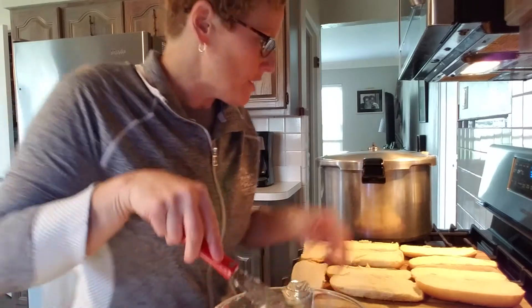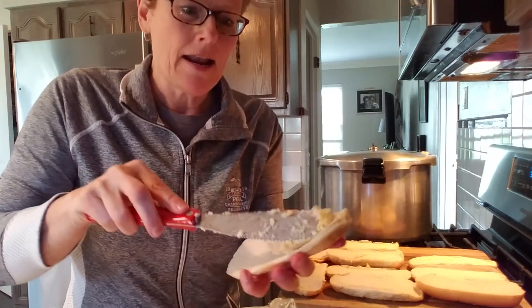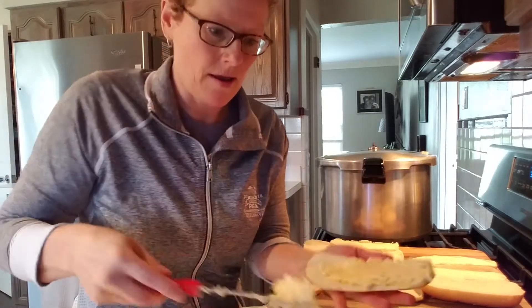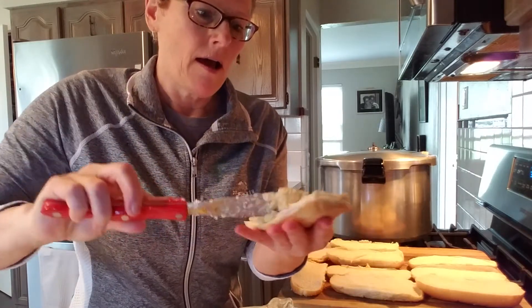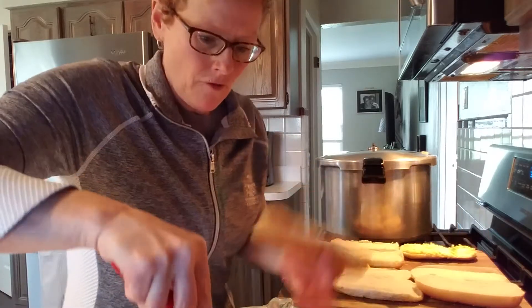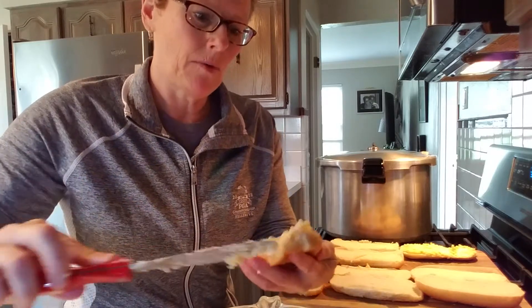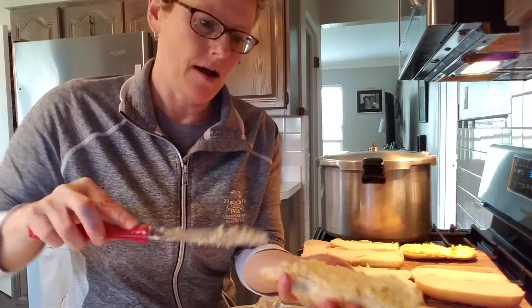I'm going to grab my bread, grab a scoop, and just smear this on. I'm just going to cover it the first time and make sure I have enough mixture to cover all my breads, then go back and put a little bit more on top.